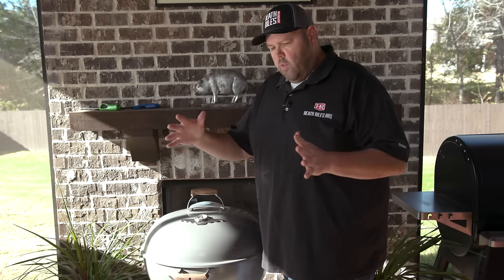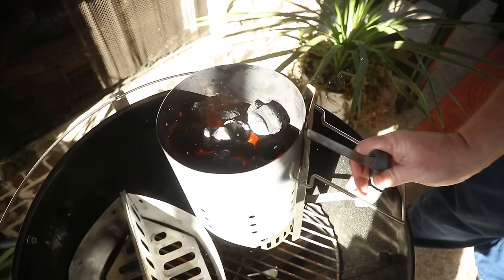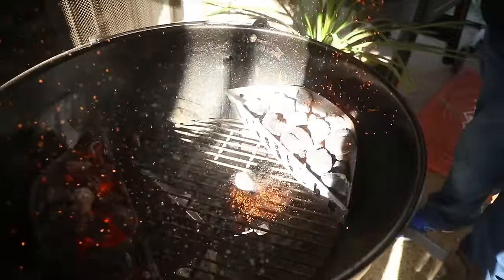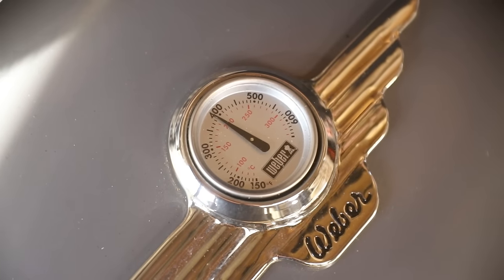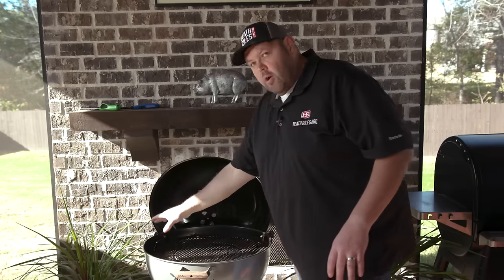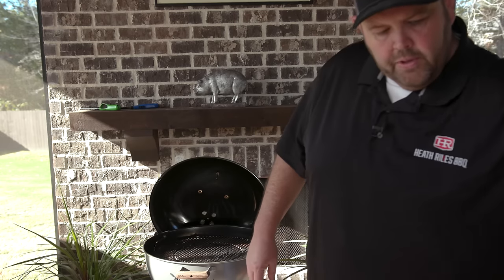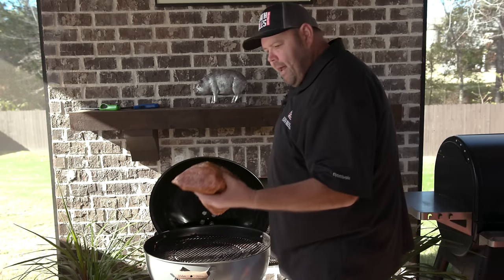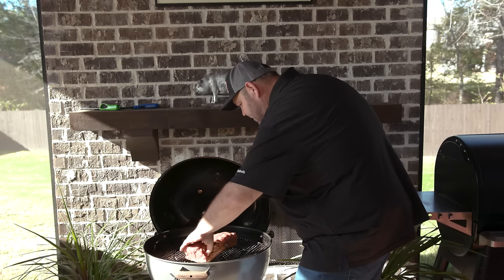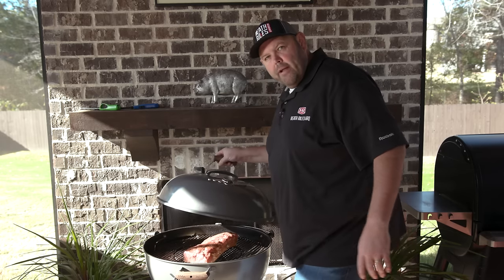We've got our Weber set up with our charcoal baskets on each side of our 22-inch Weber. I'm going to go ahead and get my pork loin in the middle. We're running about 400 degrees with the air stacks barely open. You can see we've got a little bit of charcoal on each side, so we're going direct in the middle with this big five, five-and-a-half pound pork loin roast. I'm going to go right in the middle, fat side down, shut the grill lid, and check on it in about 20 minutes.